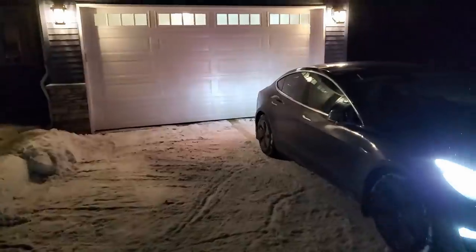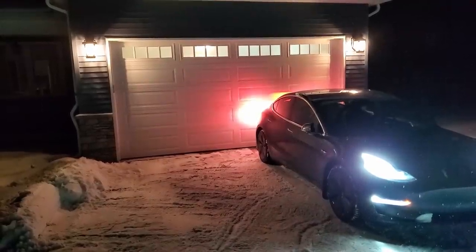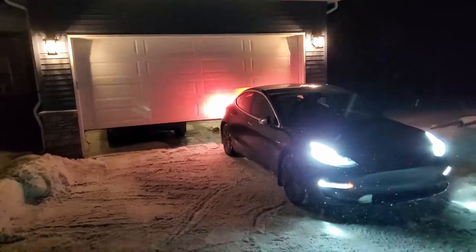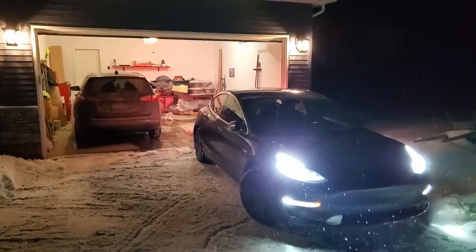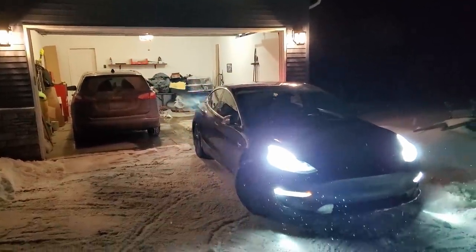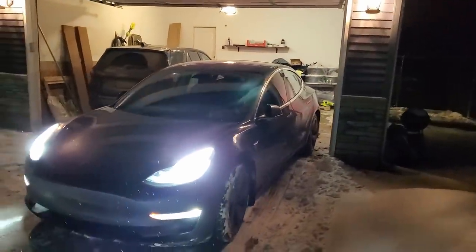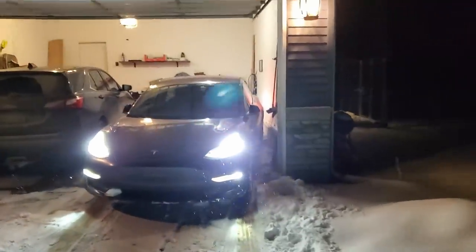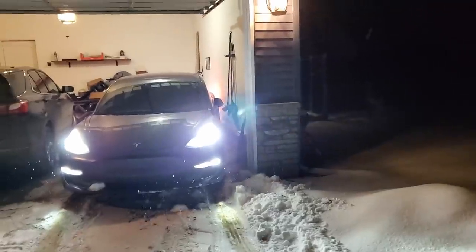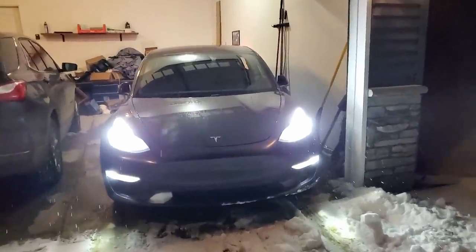I'll just walk behind it — it should not run into me. There it goes, all on its own. I'm not doing anything; here's one hand and the other hand's on the camera. It should see the garage door and hopefully open it. There it goes — it decided the garage door is there. It's continuing and doing a not-perfect job. It will turn slightly left and right to avoid things. This is the exact same behavior as dumb summon when you use the app. I wonder how long it waits since once it's past the bumper it can't see.